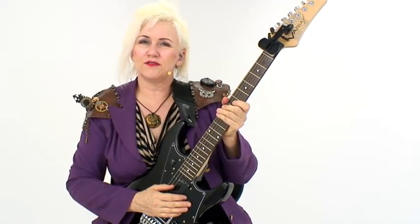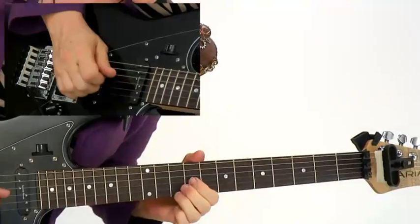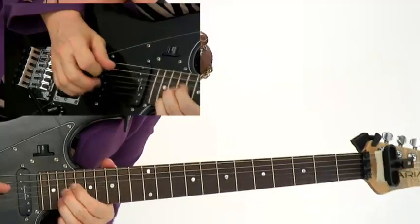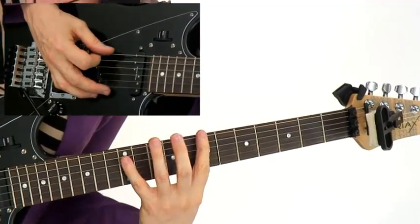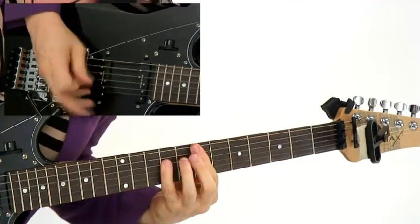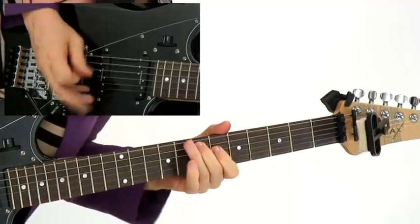I'll show you a way to use clusters of force. I'll show you some ideas about permutating iconic rock rhythms from the past and how to update and enhance them. I'll show you how to do some fingerpicking with a moving bass line.